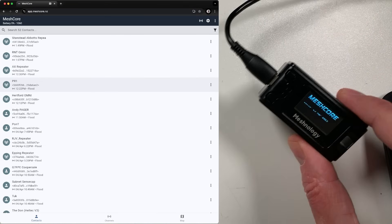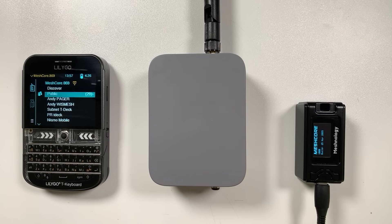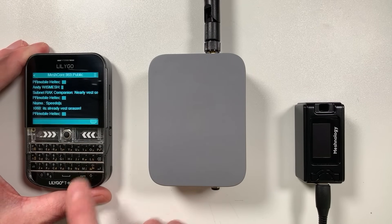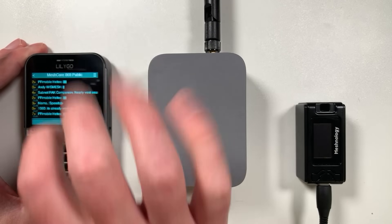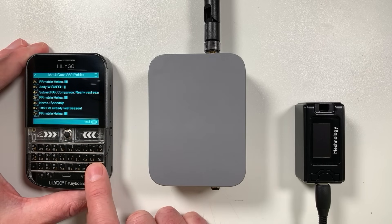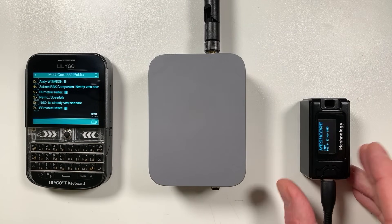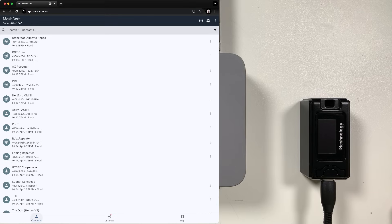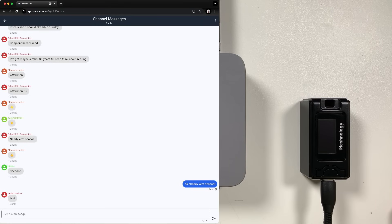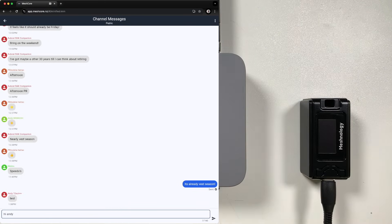Next, how have we integrated this onto the LoRa mesh? This device is what I'm calling a MeshCore hyper bridge — it's a translator between ESP-NOW and LoRa, and it works both ways. You can see our LoRa T-DECK on the mesh with messages and emojis people have been sending. If I type 'test' on here, we should briefly see the message appear on this device, and when we go to the app's public channel we can see: 'Andy T-DECK: test.'